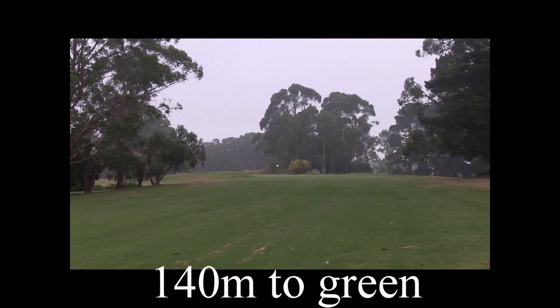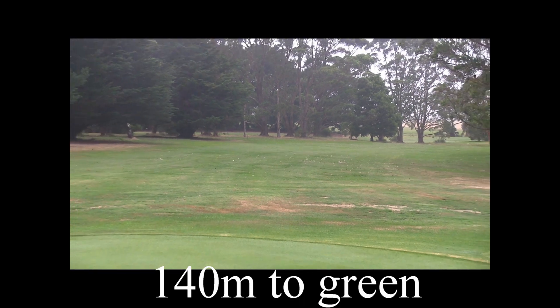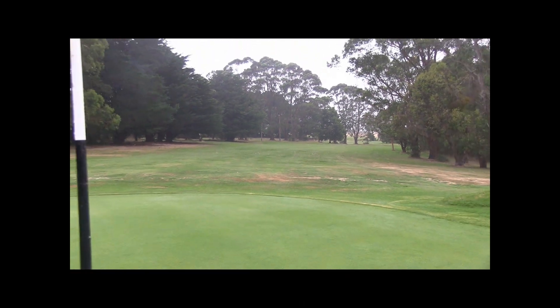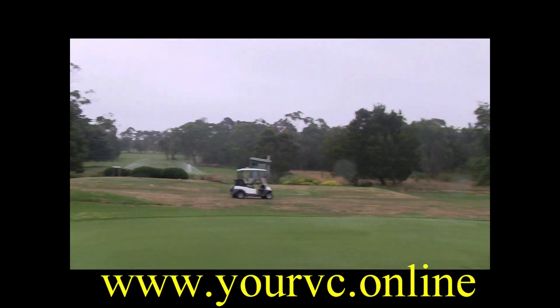So for me, we're 140 metres. Careful, this is out of bounds down the left. The green slopes a little bit from back to front. There's that dog leg you just try to take on, and there's those big trees. This green slopes from back to front, out of bounds over the end of the buggy.